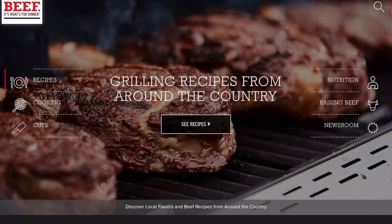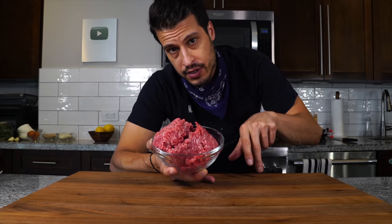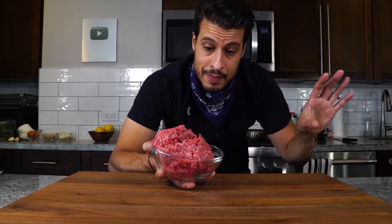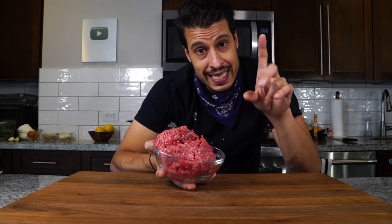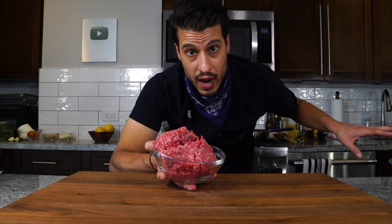To learn all about beef, beef cuts, and get all sorts of recipes, visit beefitswhatsfordinner.com — link is in the description. Today I'm using 80-20 ground chuck: 80% lean meat, 20% fat. Whenever we talk about burgers, meatballs, or meatloaf, we want to talk about fat content. You'll often see a 90-10 lean-to-fat ratio, but for my taste that just doesn't cut it — it doesn't bring the flavor or the moisture. Always look for 80-20, or find an online butcher, which are widely available today and can deliver straight to your door.